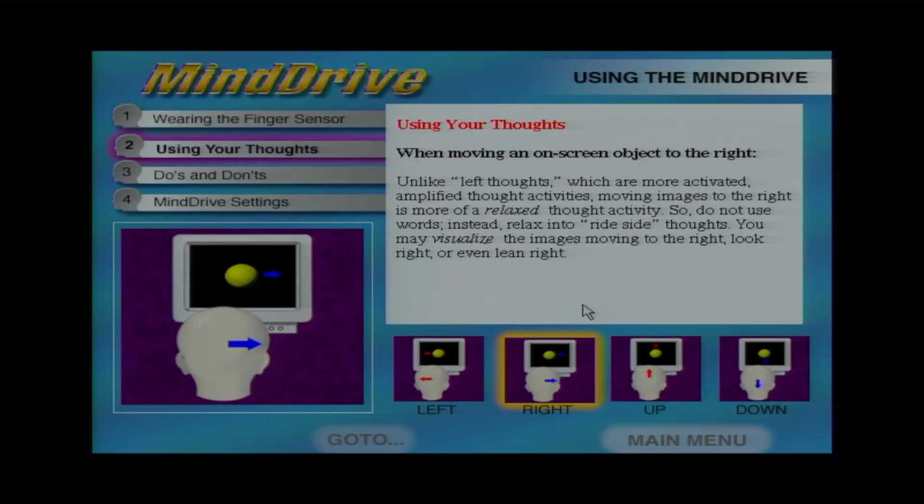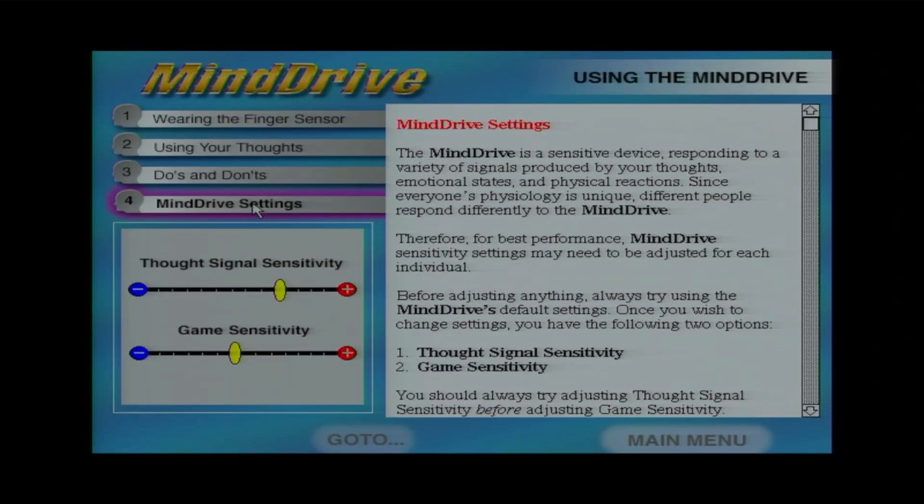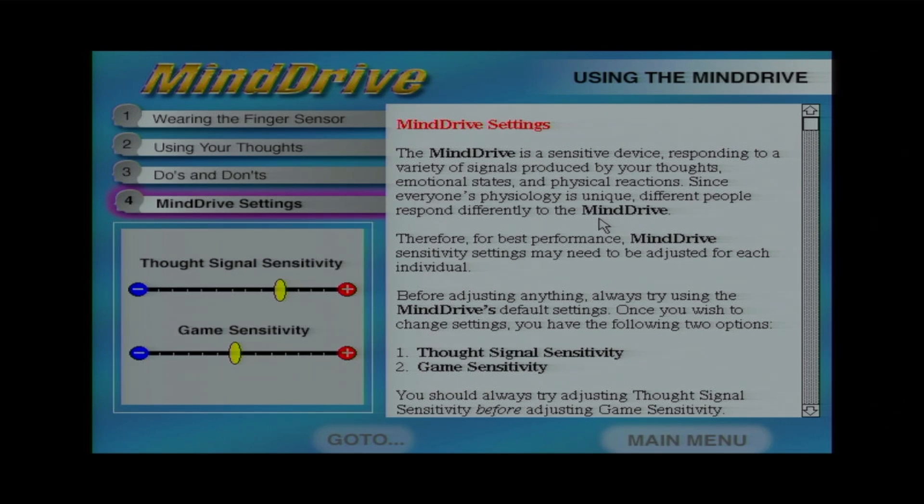The sensitivity settings can be adjusted per individual using sliders. One thing I didn't know is that the programs run in DOS. The tutorial program was looking for a COM port that doesn't exist, so I was unable to get that to run. But thankfully, one of the other included discs is the Mind Drive Skier program, which gives you the ability to control a skier going down a hill using just your brain. This program does load without errors, so let's see if we can control it here on Vintage Geek.